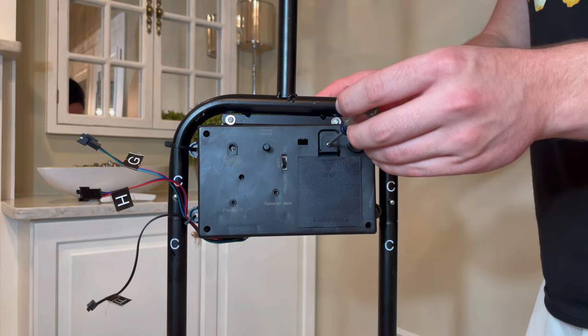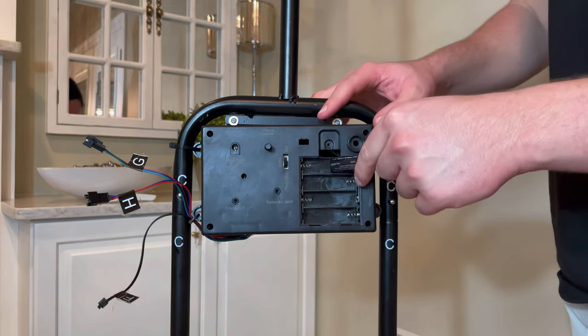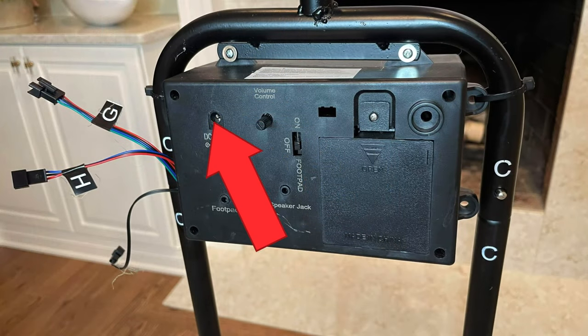The Inferno Scarecrow is compatible with a 6-volt 2-amp DC adapter as well as four AA batteries, but does not include either of these. In this case, four AA batteries were used, but you can also plug in the 6-volt 2-amp DC adapter if you have that from another prop.